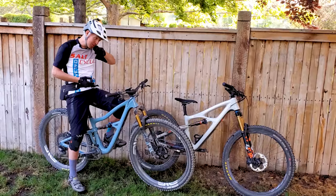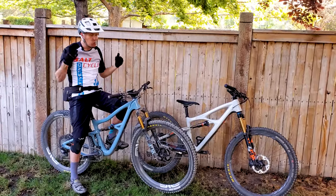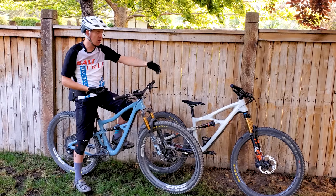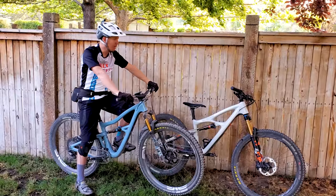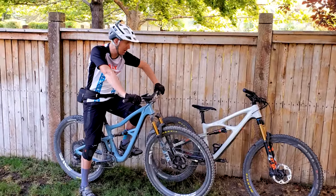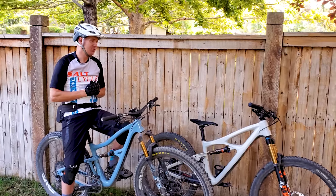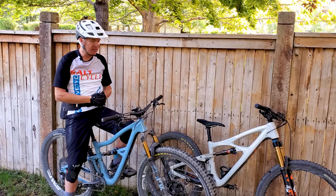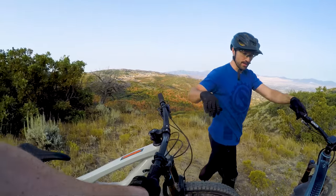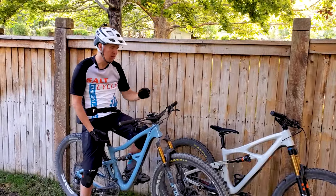Let's talk about climbing. The Ripley climbs a little bit better — the 29er just gets more traction, it's faster rolling with more rollover over the roots and rocks on the trail. That shouldn't surprise anyone. But the Mojo 4 climbs really, really well. I don't think there's that much of a difference. Tyler and I, who I rode with today, swapped back and forth a number of times and I've been riding these bikes a lot lately. It's a good climber, but it's not quite on par with the Ripley.